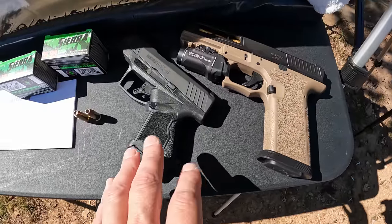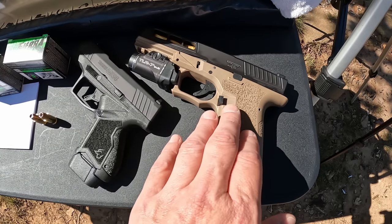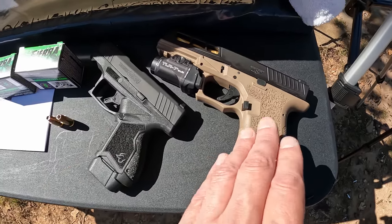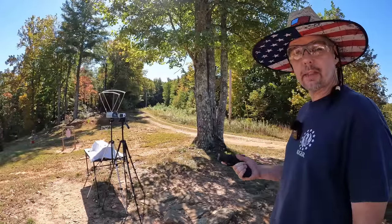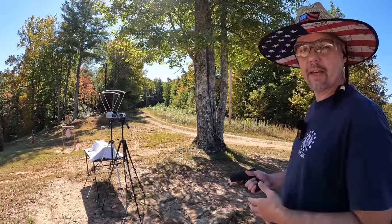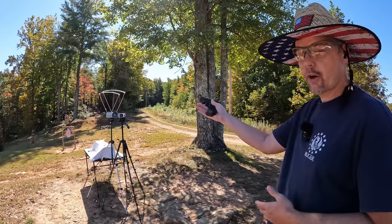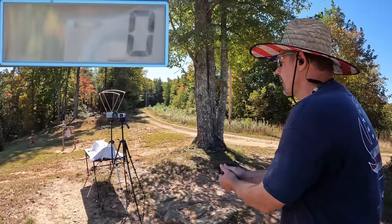I'm going to test these out of two different barrel lengths today: the three-inch barrel Taurus GX4 and the four-and-a-quarter-inch barrel P80. The original test I did was with a three-and-a-half-inch barrel, so right in the middle of these two. I'll do a five-round average from each gun — GX4 with 115s, P80 with 115s, then the same with the 124s. I'll pause after the 115s and show the data before moving on.